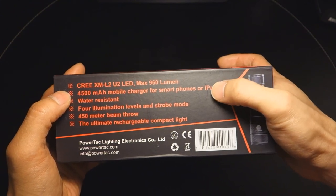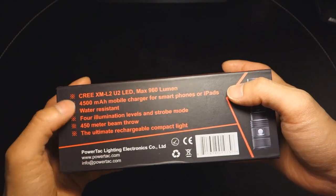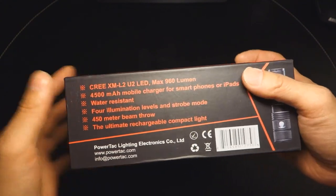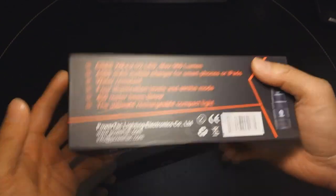Although I'm not too sure about that latter statement, we'll get into that later. It is water resistant, there are four illumination levels and a strobe mode, it casts a beam out to 400 meters, and it dubs itself as the ultimate rechargeable compact light.